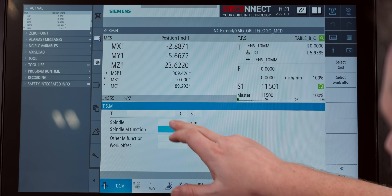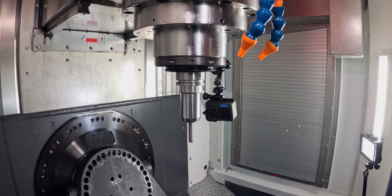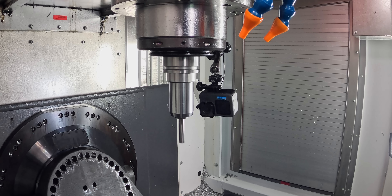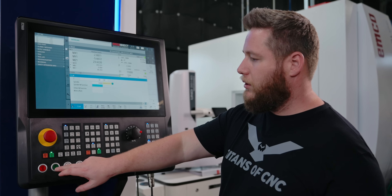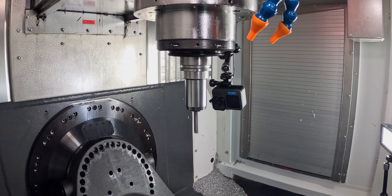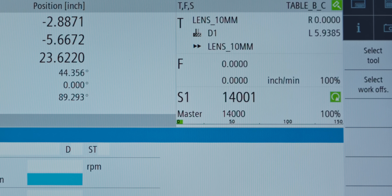Now watch this — I'm going to go to 15,000 RPMs. This is the max for my spindle. That's a little bit better, right? Even at that higher RPM, it's a little bit higher pitch, but it's not resonating as bad. Now let's drop it down to 14,000. That's even quieter, right? So that seems to be the sweet spot for my spindle on this machine.